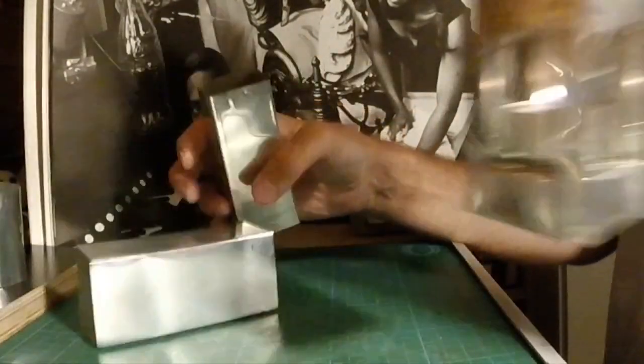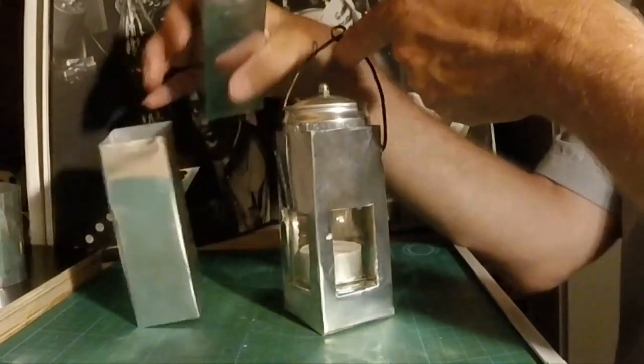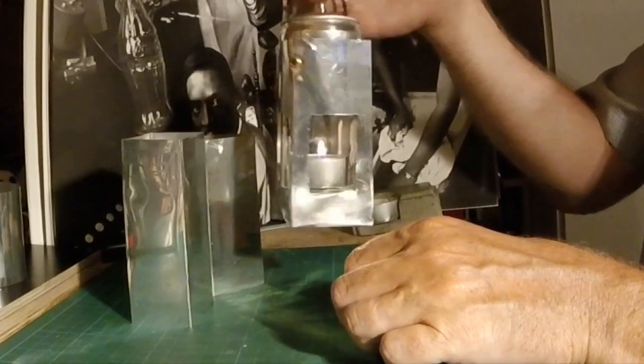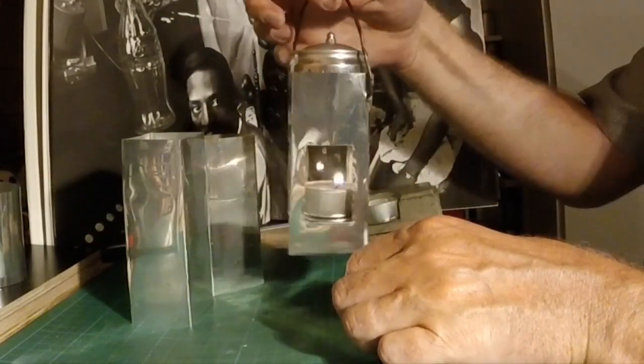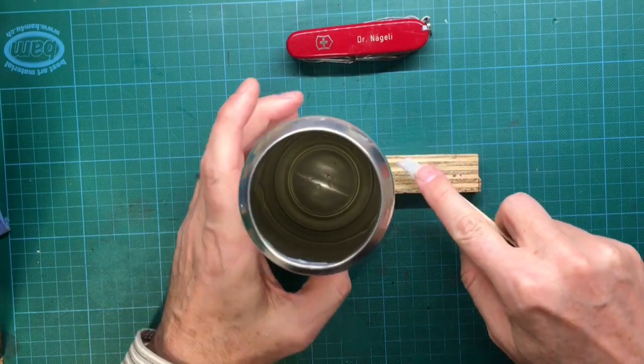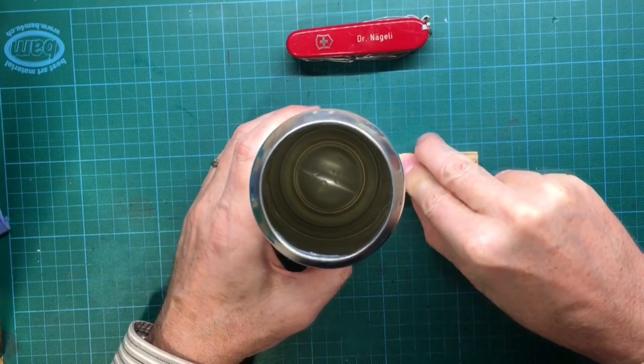And now you may ask me why the hell do I need square shaped soda cans? And the answer is this beautiful hand lantern completely made from soda cans. I'm going to make this as a next project, so if you like what you see please subscribe to my channel so you don't miss the making of the lantern.